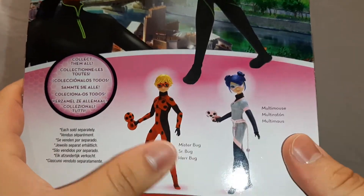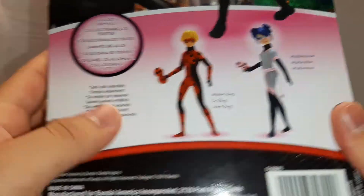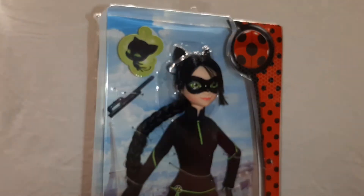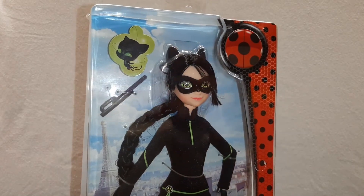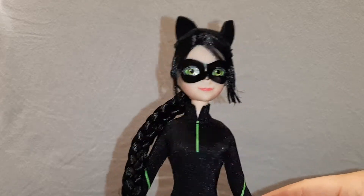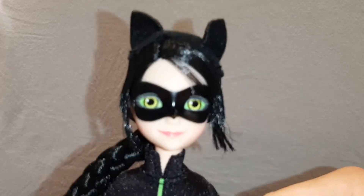And here we have Mr. Bug and Multimouse. I think that's about it. Now I'm going to take her out and I'll be right back. Okay, so here she is out of her box, and first we're going to start with her face.